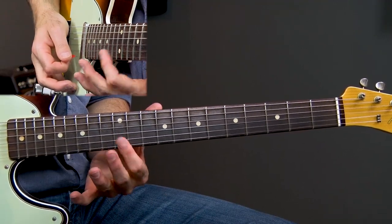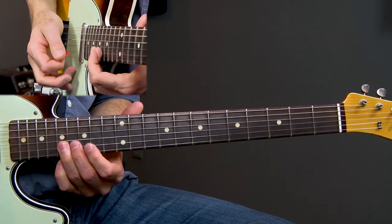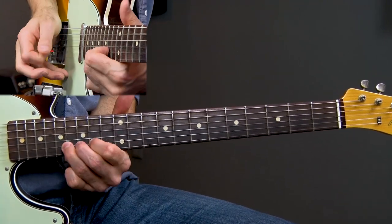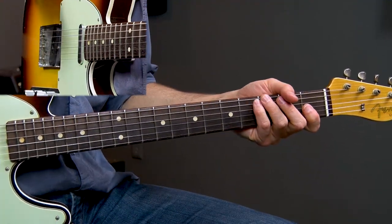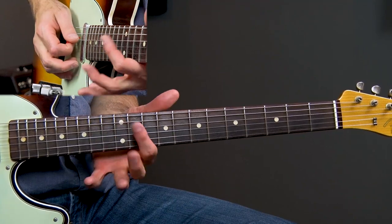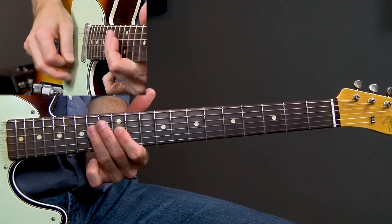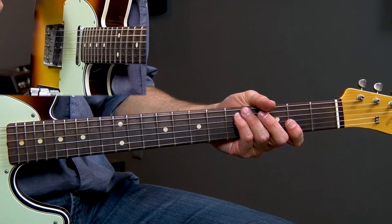Then bar the 12th fret on the B and the high E string. Now jump up to 17 on the B string — that's the root note, the E, the key that we're in. And that's it for lick one. Just playing it with a lot of attitude and taking that first position minor pentatonic scale and adding that major six. That 14 on the A string is the same note as 11 on the D string — a great way to combine major and minor pentatonic scales.